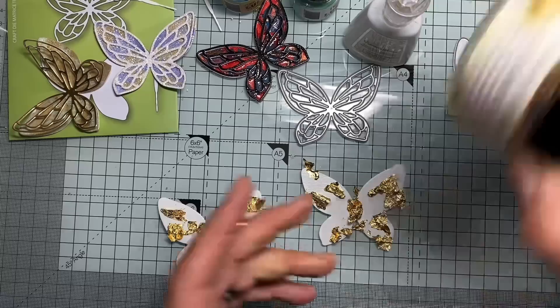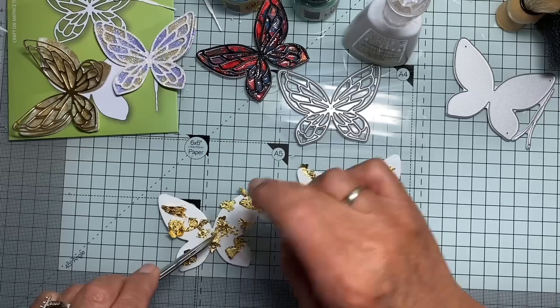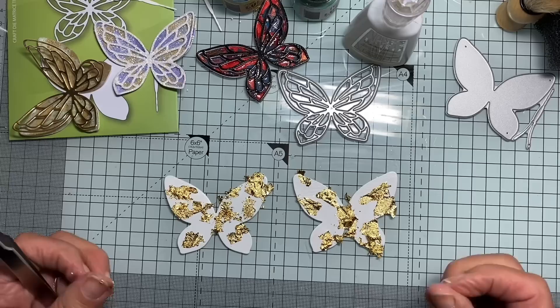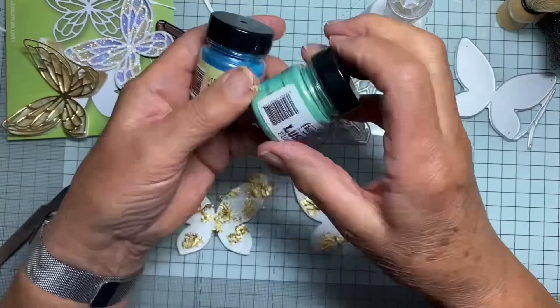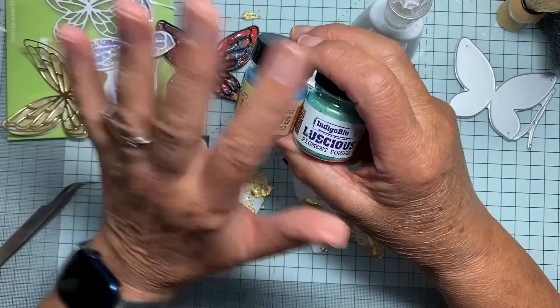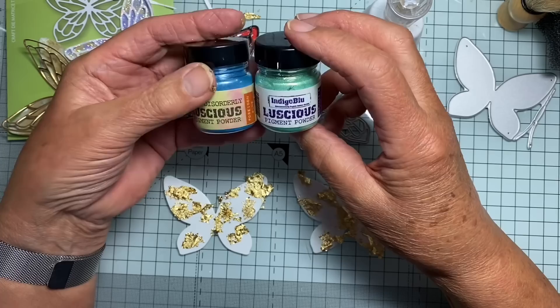I'm just going to tap them down a little bit. One of these I'm going to burnish first, and the other one I'm going to put some shimmer powder on. These are from Indigo Blue, and don't forget there is a 20% discount at the moment. If you put the code CHRISYOUTUBE — C-H-R-I-S YouTube, all one word — you'll get 20% off the products that you buy.